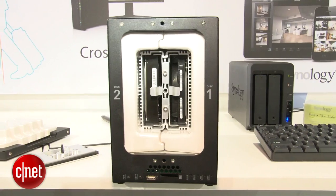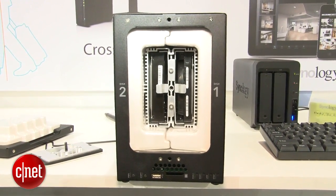Now this is a dual-bay server, and on the inside there are two hard drives. That means you can set it up in RAID 1 to protect it against a single hard drive failing.